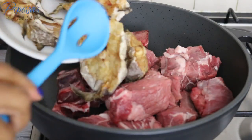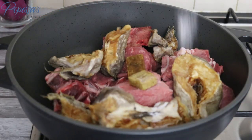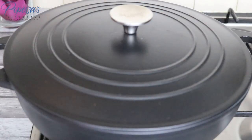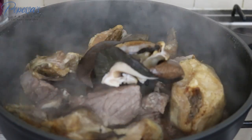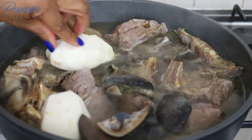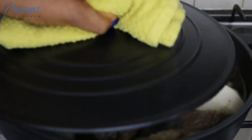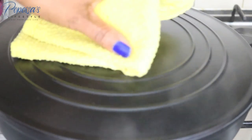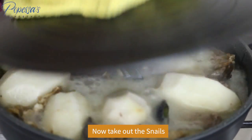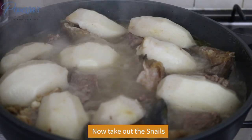Add the beef into a pot with the stockfish, some seasoning cubes, and a little bit of salt. I'll cover this and cook for 10 minutes because I want the beef to produce its own juice first. After 10 minutes I'll add the snails, hot water, salt, and the cocoa yams and allow it to cook for another 10 minutes. Then I'll take out the snails after those 10 minutes because I don't want them to overcook.